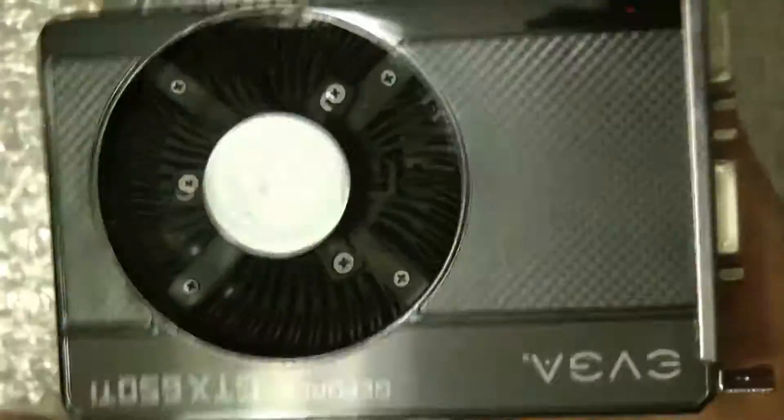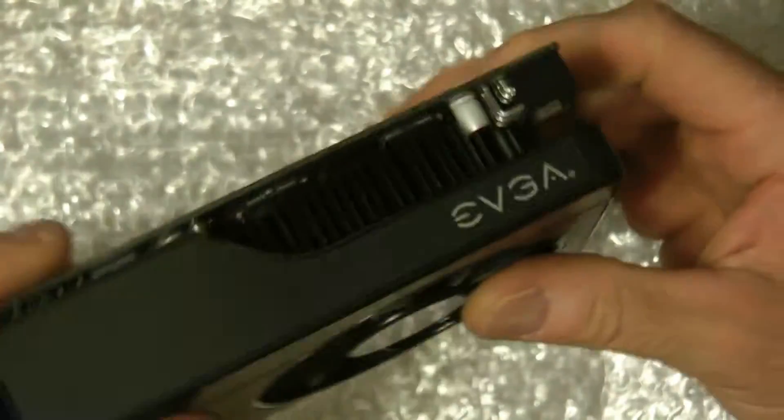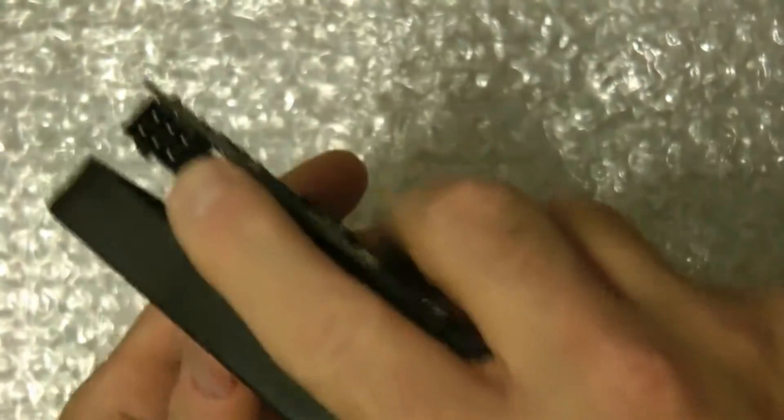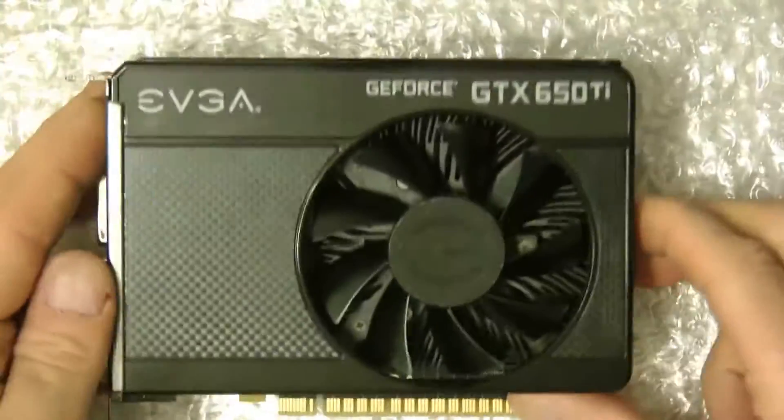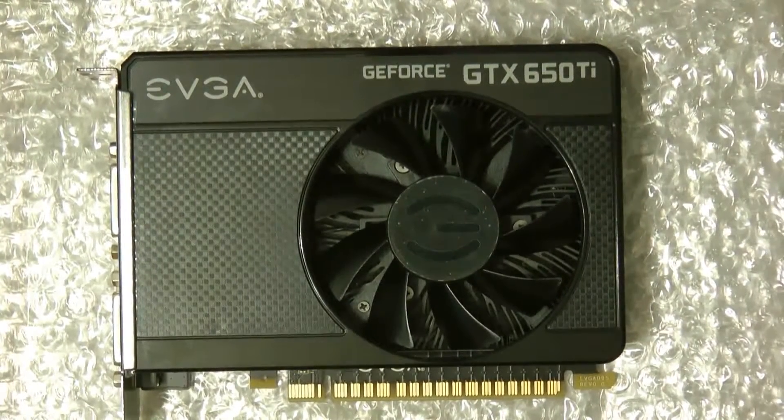Standard single fan. It takes your power right here — this is your power connector, it comes off the power supply. It's a pretty nice gaming card. I use it for just about all the games that I have and it runs just about everything.